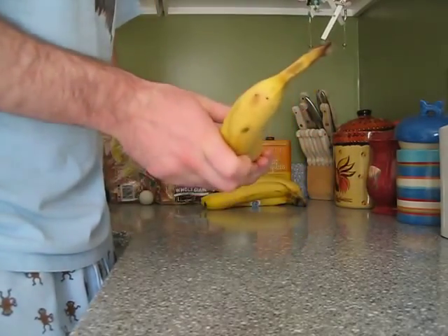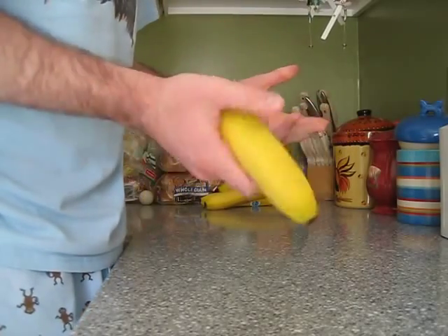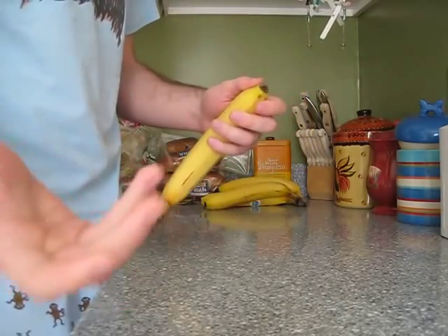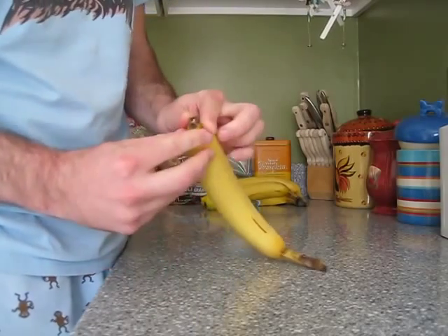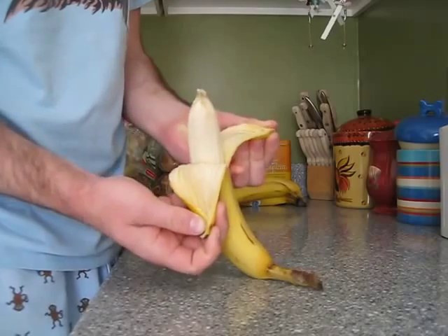A friend of mine, Brittany, saw me struggling with it yesterday, and showed me how monkeys open a banana. You don't open it from the stem — just pinch the tip, it'll split, and you peel it out like that.